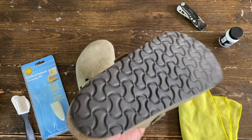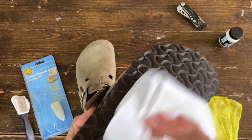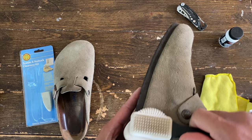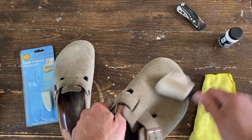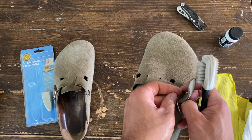First things first, I'm gonna disinfect the outsole using just vinegar and water, just clean and disinfect that part of the shoe. Then first step is to brush the sandal just to remove the first layer of dirt — dust and whatnot. It might be better to unbuckle your strap.